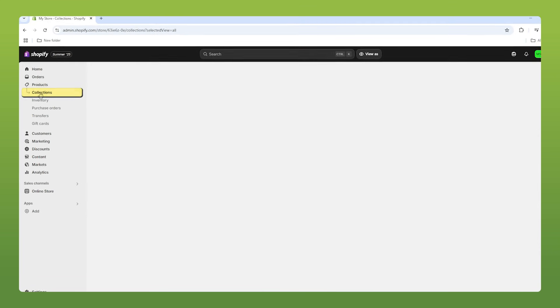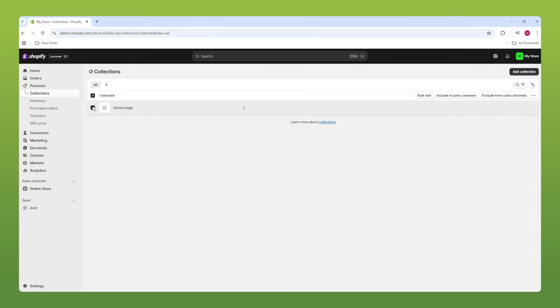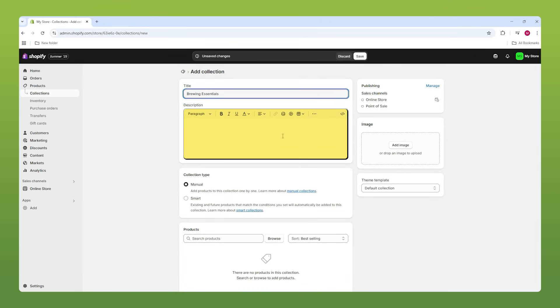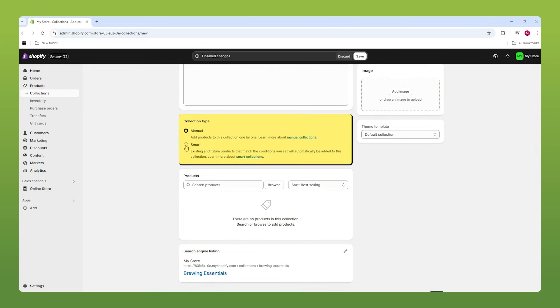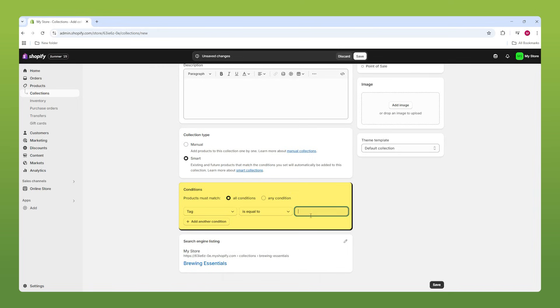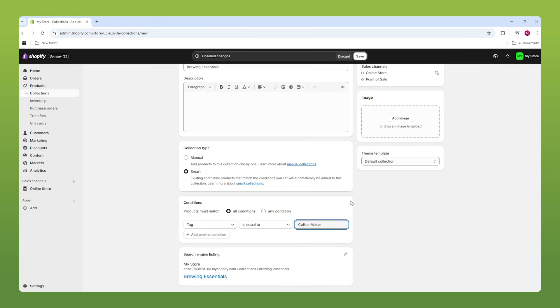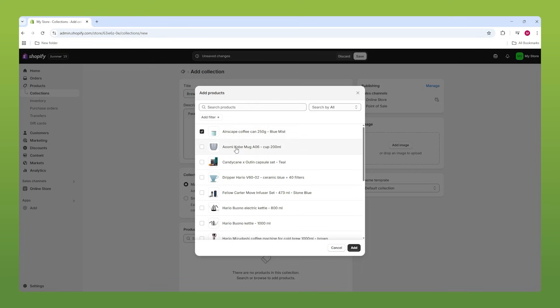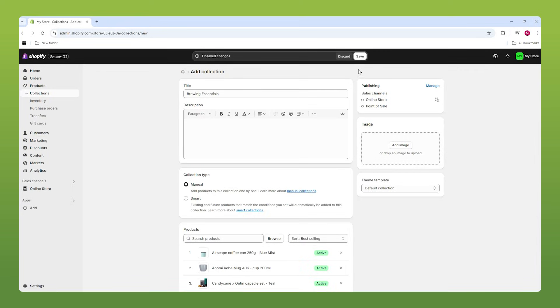So with that taken care of, let's move on to our collections. I'm going to get rid of this existing one by clicking on it and going to Delete Collection. Now let's add a new one — first, add a title. For the collection type, this is what I was talking about: Manual versus Smart. With Smart, you set a condition — for example, if I put 'coffee maker' in the title field, it would assign matching products automatically. However, we still have to assign products ourselves, so let's just do it manually. We go to Browse, add what we want to this collection, hit Add, and save it.